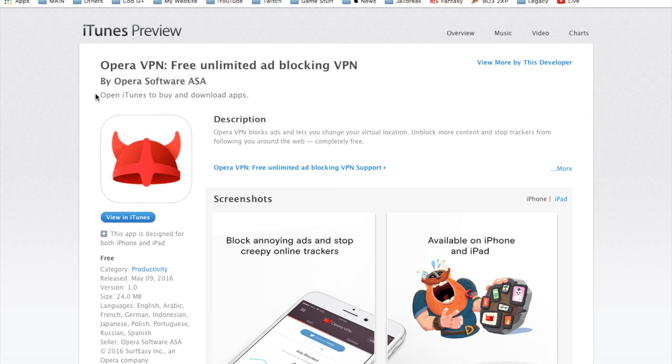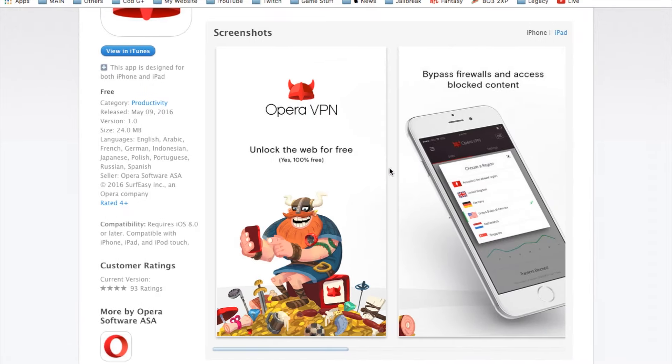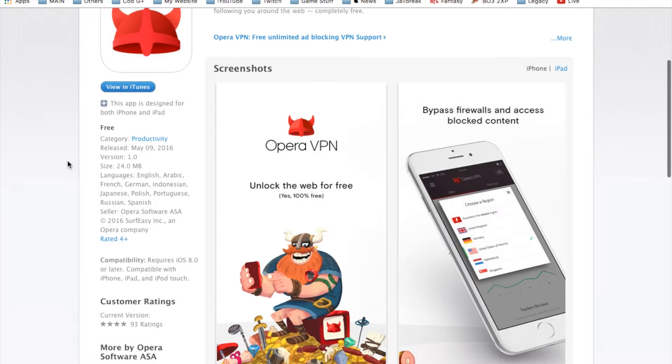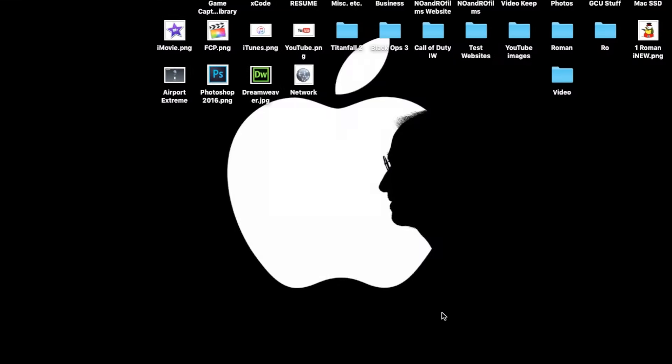I do have a sponsored app — it's called the Oprah VPN. If you're looking for a VPN on your phone I highly recommend it — it's free, looks very clean, and you can block things you don't want accessing your phone. There's a link in the description. Thank you guys for watching, catch you guys in the next video — later!